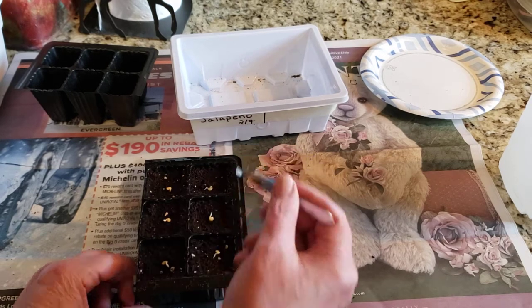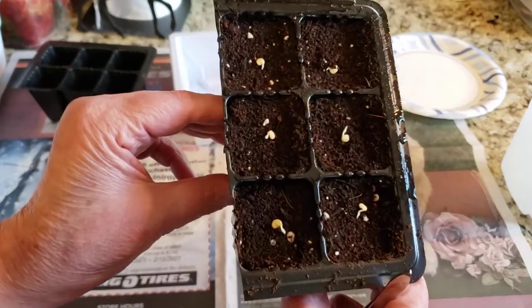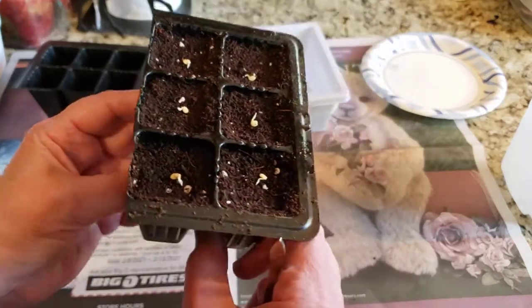Don't worry if the roots face up or down — it'll know which way to go.